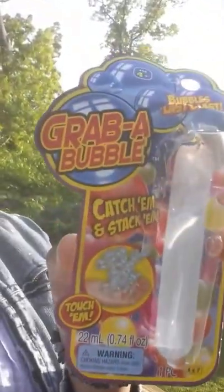Peace everyone, this is Mother of Justice and we're gonna talk about bubbles. I picked up some bubbles — I'll tell you where at the end — and they're called Grab a Bubble. So this is the package. These bubbles are unlike anything I have ever seen before.